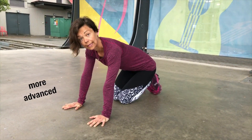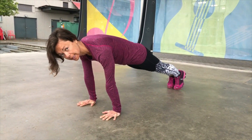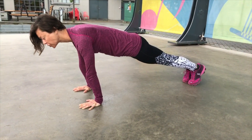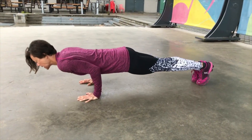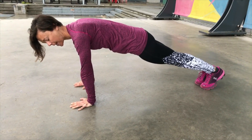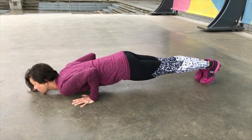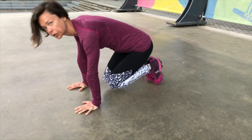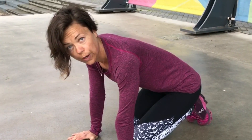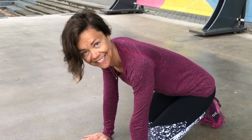If you are more advanced and you get stronger at push-ups, you can start to play around with bringing the shoulder slightly in front of the wrist. This is definitely a more challenging variation — coming slightly forward you still want to maintain alignment with your hands and keep the elbows behind you. This variation will help you get stronger for more advanced exercises that come after push-ups, like planche or even handstand.